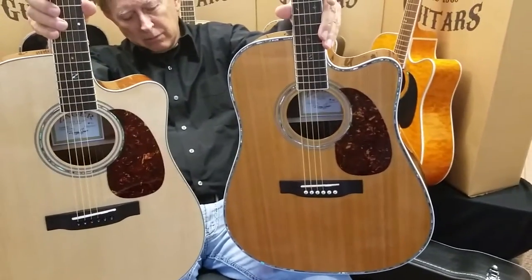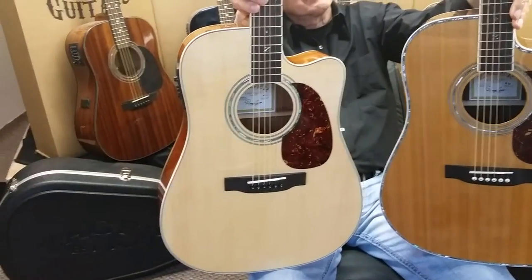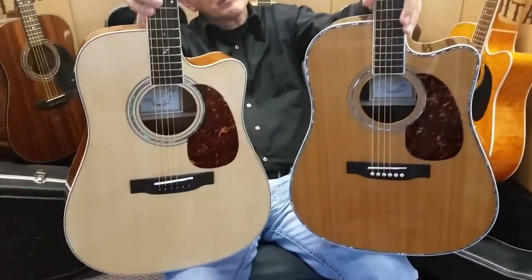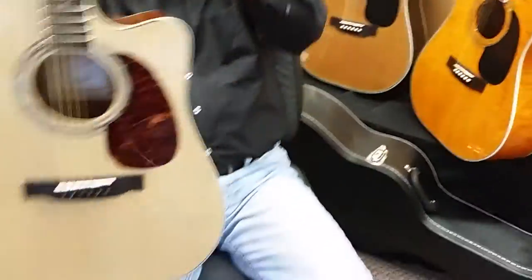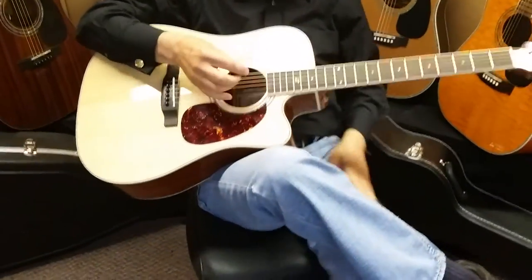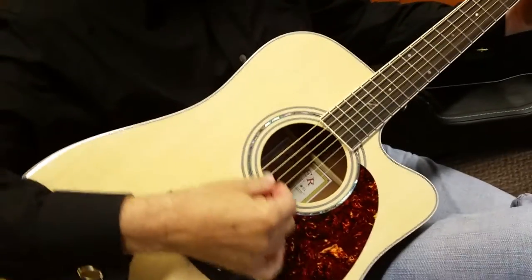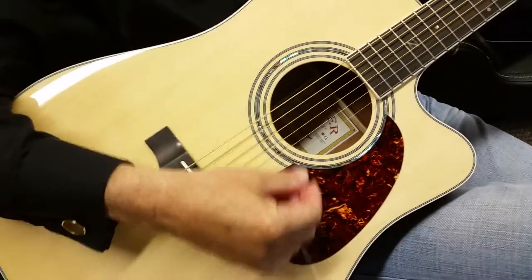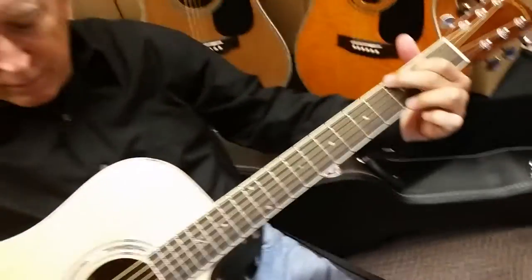You see a lot of differences in aesthetics — cedar and rosewood give a bit of a warmer, richer sound. The 50 is going to be punchier and brighter. Why don't we just do a little sound comparison side by side here — let's start with the 50. I'll be quiet and let you listen to it.